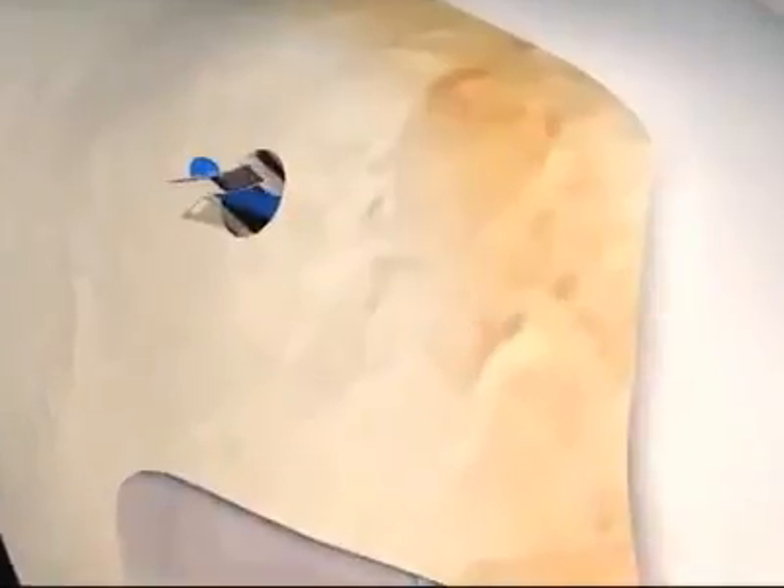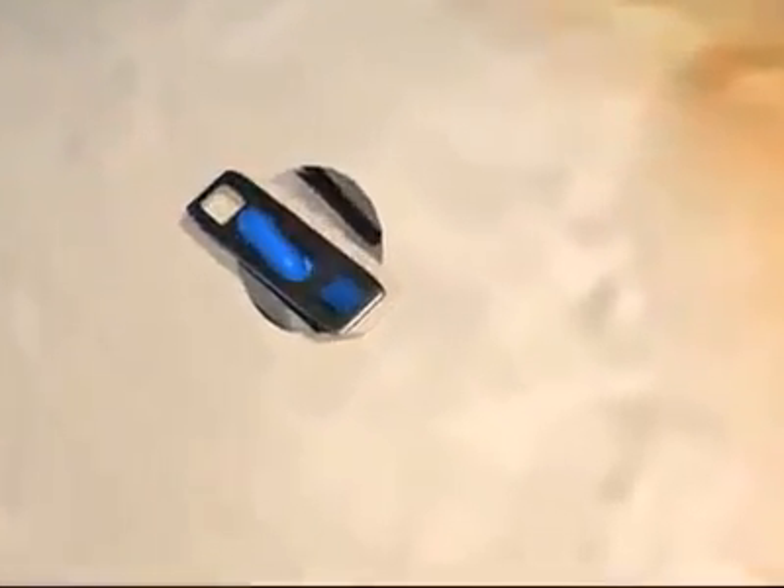A small grappling hook will anchor the upper end of the graft and a screw will stabilize the lower end. The screw is usually bioabsorbable, meaning your body will incorporate it into the bone over time.